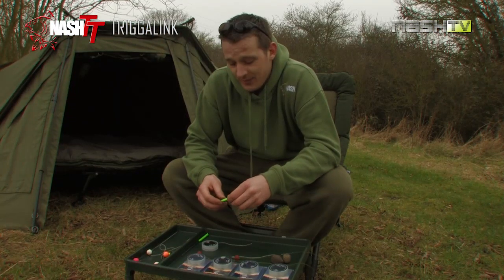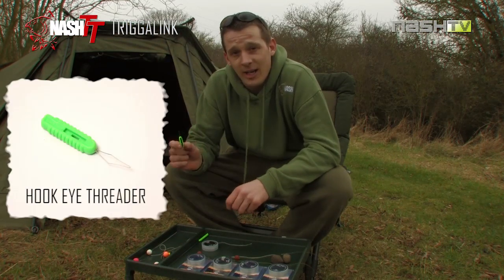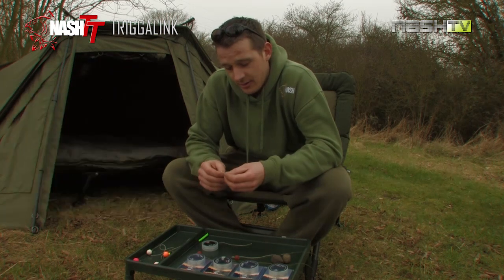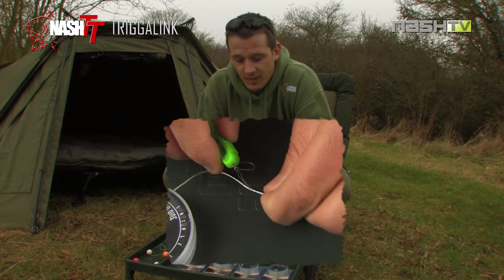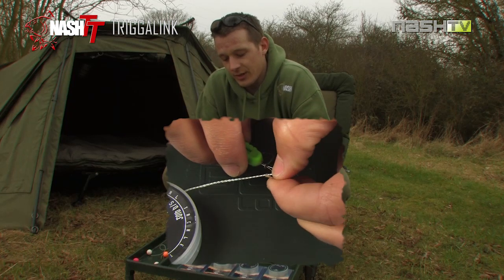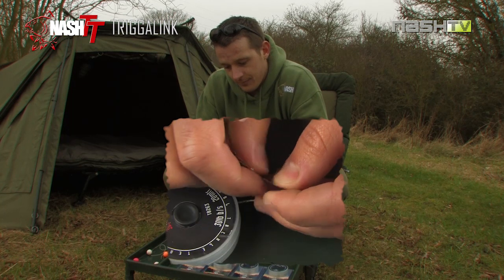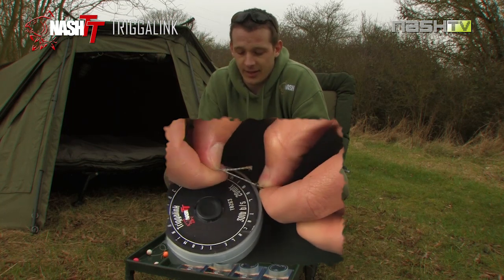A couple of other points worth mentioning here. If you're going to use Trigger Link, I'd highly recommend getting yourself one of these little tools, the hook eye threader from Nash. Simply take your hook eye threader, put it through the eye of your hook, take your Trigger Link and quickly and easily you can thread it through the eye of the hook.